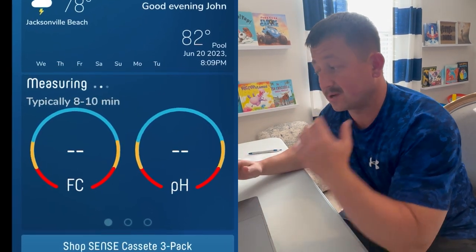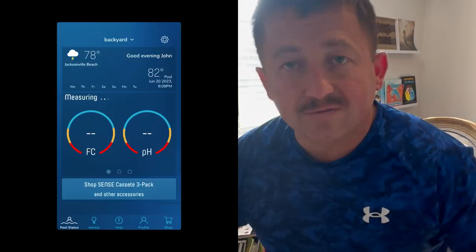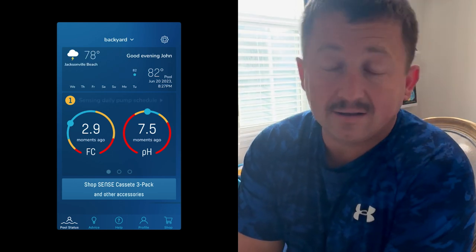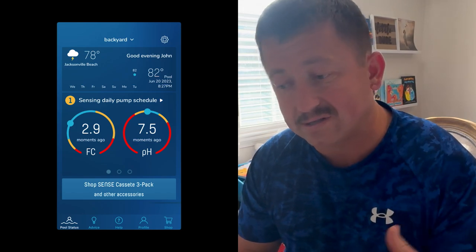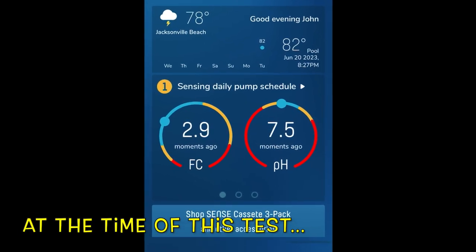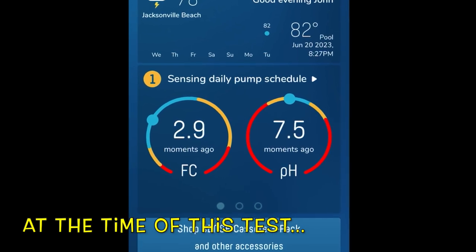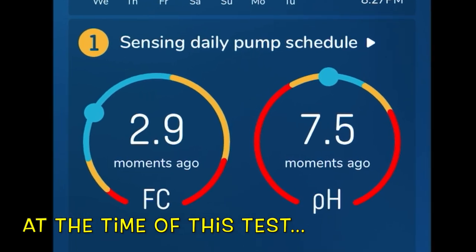It literally takes as long as it says — 8 to 10 minutes. Then it gives you a readout which brings you this screen. It will tell you exactly what you need to add depending on what type of chemicals you're using or what's needed. My free chlorine is at 2.9 parts per million and my pH is at 7.5. The Sense 1 only does pH measuring and chlorine measuring, and I think the flow — it might do a little bit more.